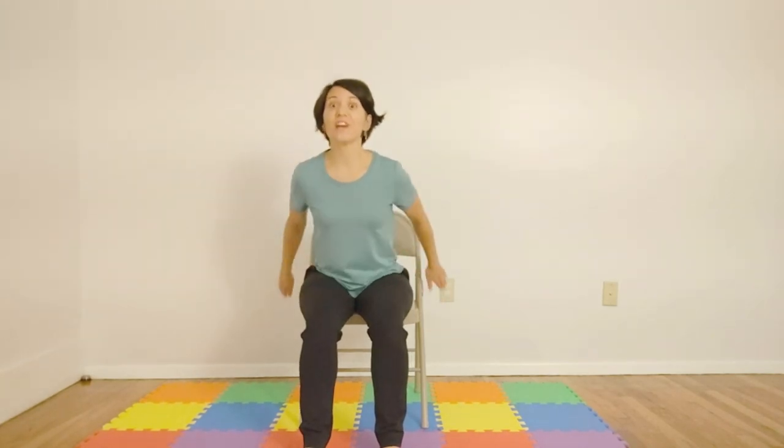Today's yoga will be in a chair, so I do recommend having a chair where you have a greater range of motion. While we're doing this, you want to have both feet squarely on the ground and your knees in a 90 degree angle.